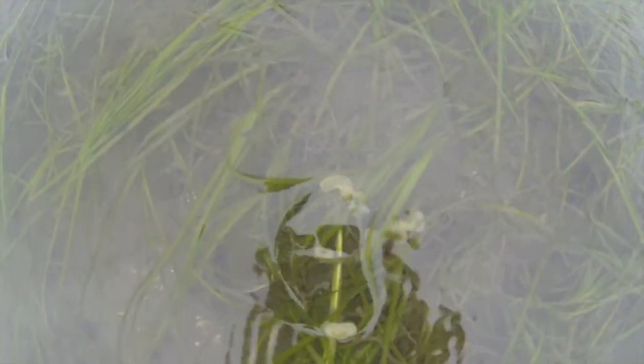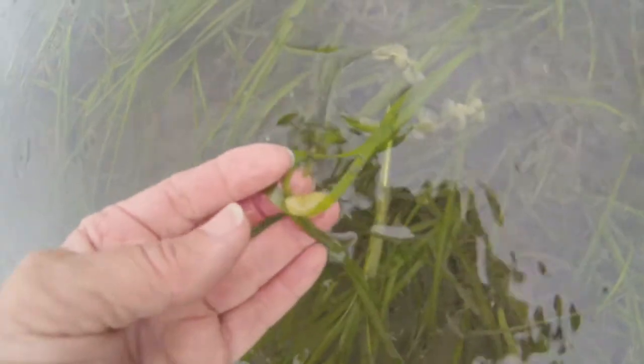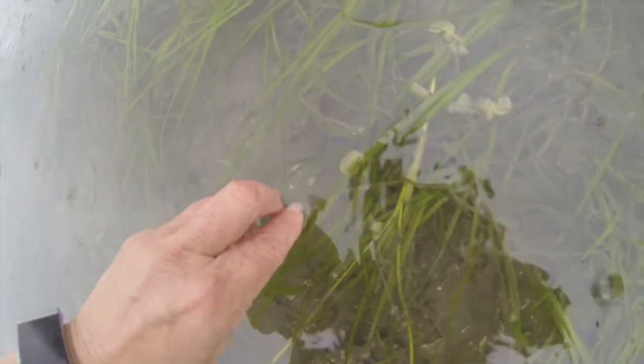There were three different kinds. I had a closer look and discovered they were actually egg sacs that a fish had laid on the eelgrass. Some fish will lay their eggs on the eelgrass so that they don't float away.